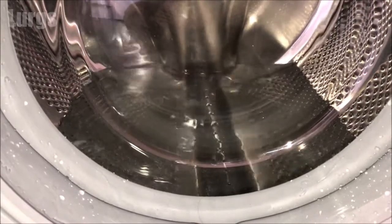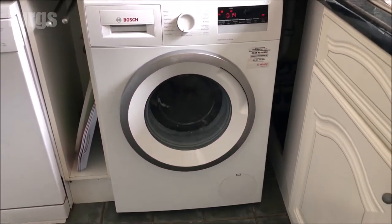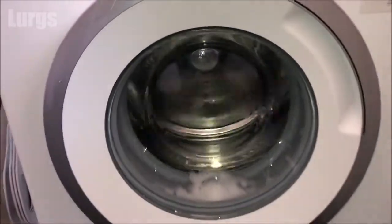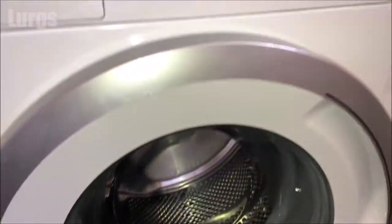If you've got any questions about this washing machine or indeed any washing machines, I'll be happy to try and answer them in the comments down below. It's now doing a final spin and we've reached the end of the program — I'm just going to turn the child lock off.